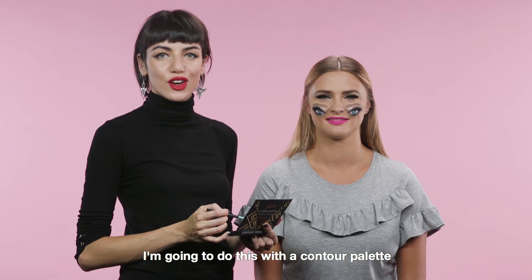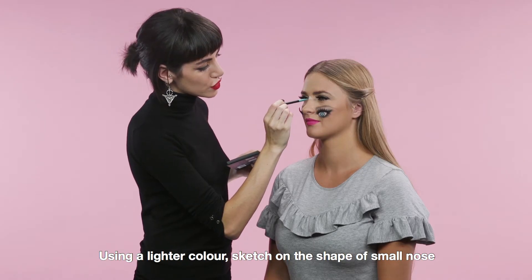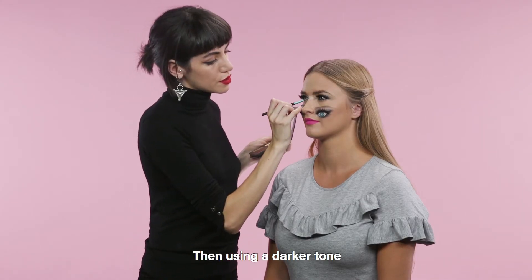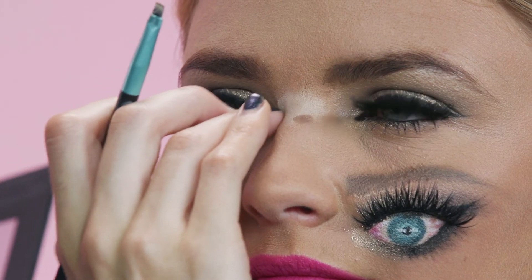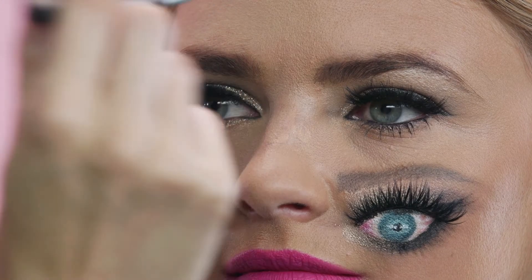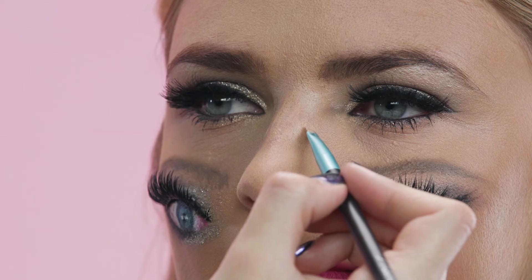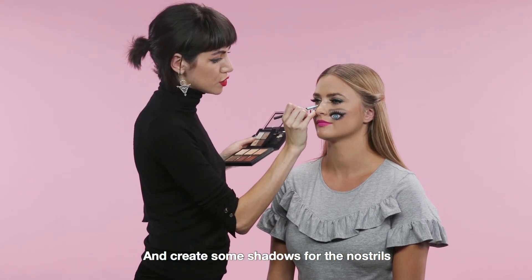The next step is to draw on the nose. I'm going to do this with a contour palette. Using a lighter colour, sketch on the shape of a small nose. You can use your fingertip to blend away the edges. Then using a darker tone, create a shadow around the outside edge and blend away. Using a flesh tone, sketch the shape of the nose, blend away the edges with your fingertip, and add some highlights in a lighter colour. Then take a slightly darker tone and create some shadows for the nostrils.